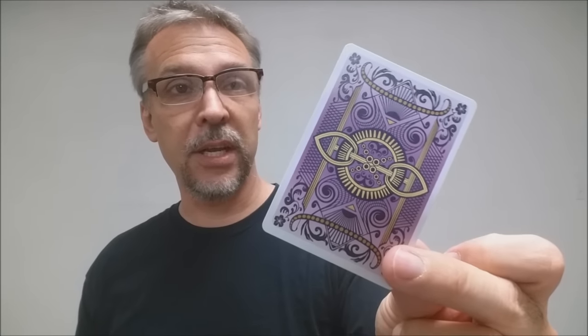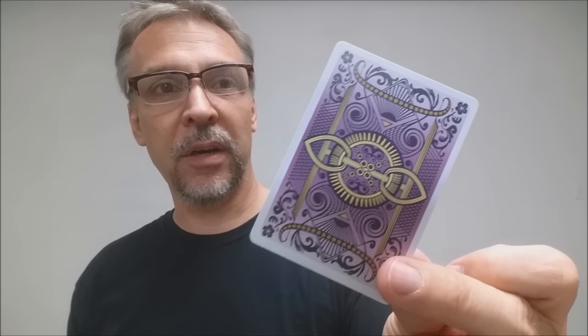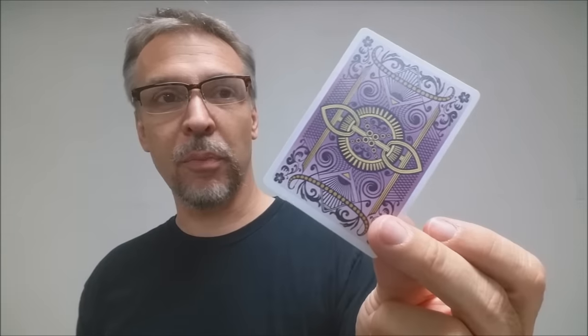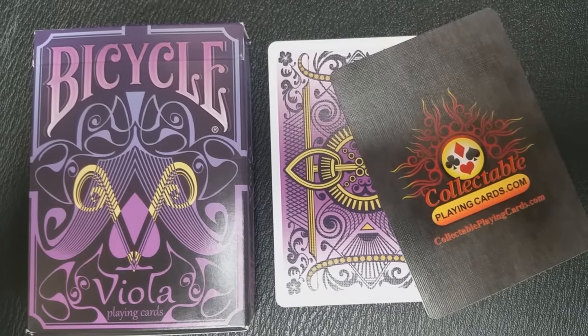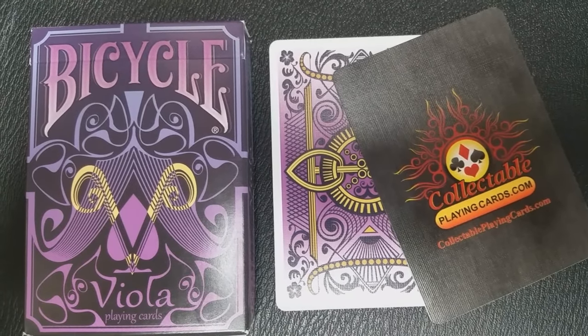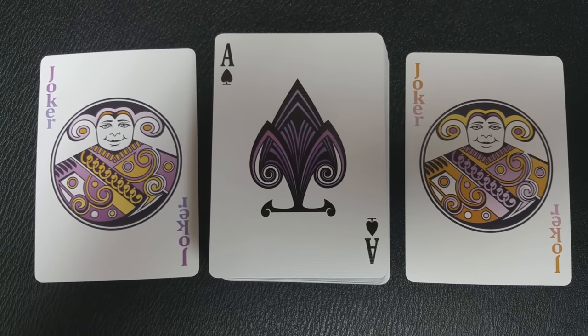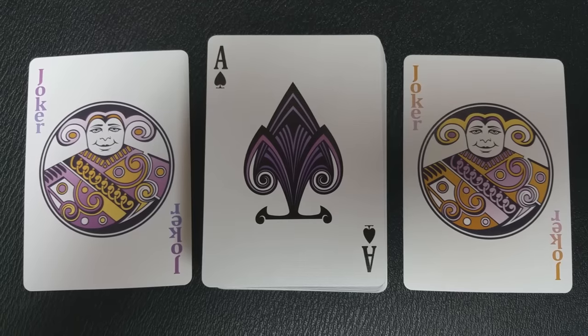The back design is all done in shades of purple and gold. You can see those curves and that flower imagery, and of course it has a nice average-sized border. The two extra cards you get with the Viola deck are a double backer, which is great for magic tricks, and an ad card for CPC. With this deck you also get two custom jokers — they're both the same but just colored a little bit differently. One has heavier purple accents and one has heavier gold accents.